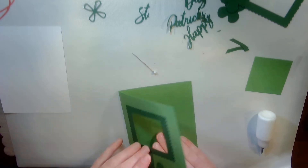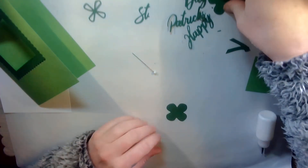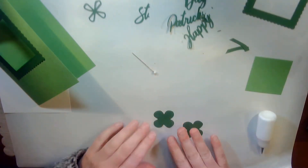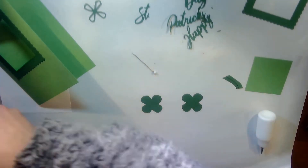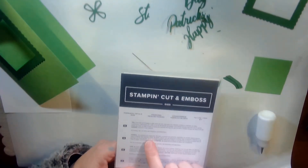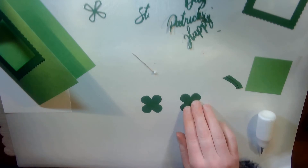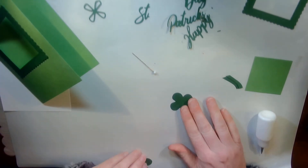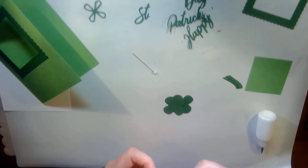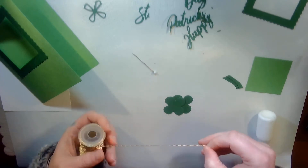Here's the best part. The next thing I'm going to do is get my shamrock. This comes from the Perennial Petals die set — it's a four-petal die — and I've just got two of them cut out.